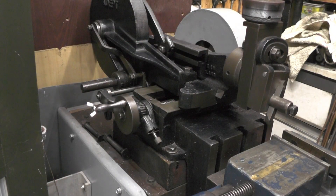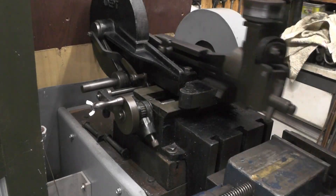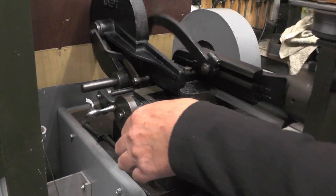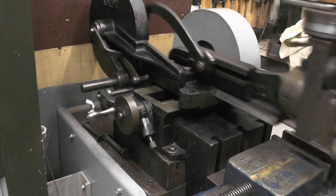I'll show you what I mean, I'll start it up. If I put my plunger in to feed one way - picks up straight away, look. And then if I turn the plunger over to feed the other way - again it picks up straight away.